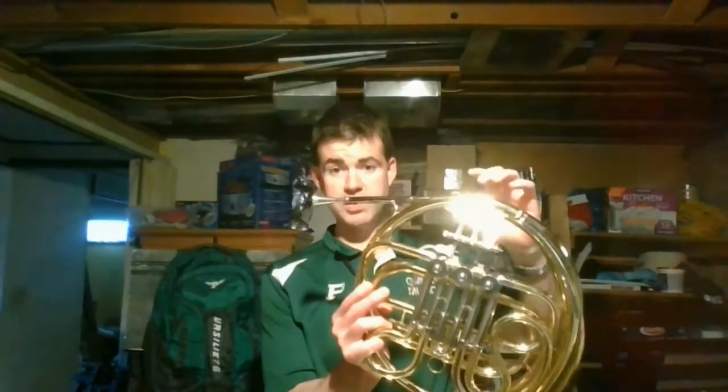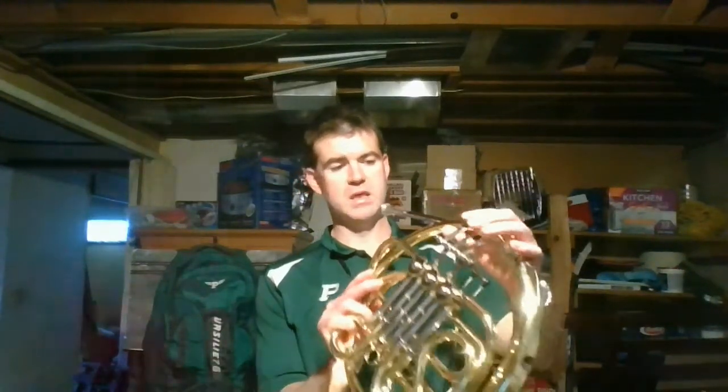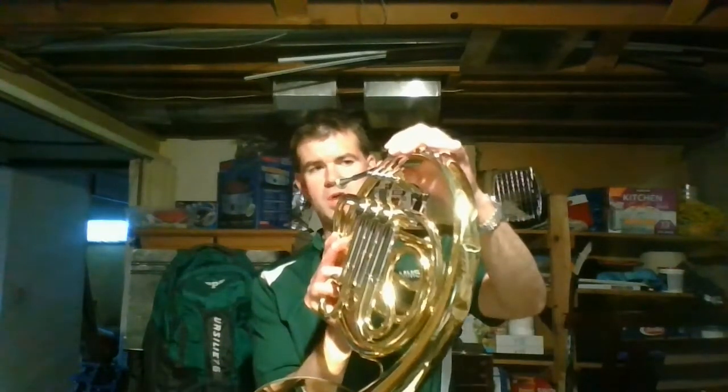On some French horns they actually have two sets of crooks or two sets of pipes which can be changed using your thumb. This one is a single horn so it only has one set. You want your fingers to rest nice and gracefully right up on the top of those tops which are flat.